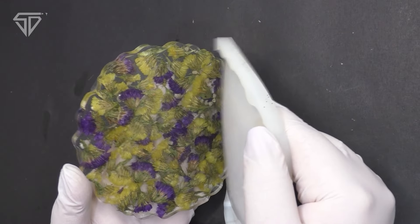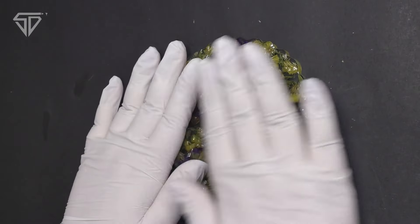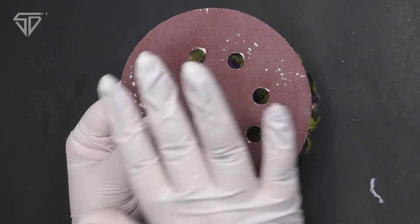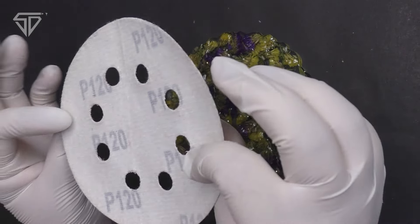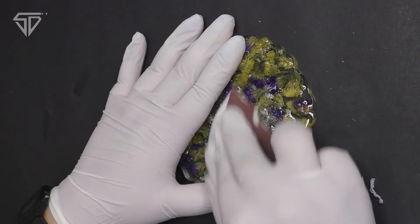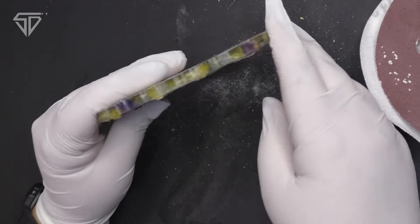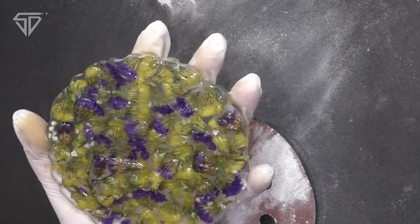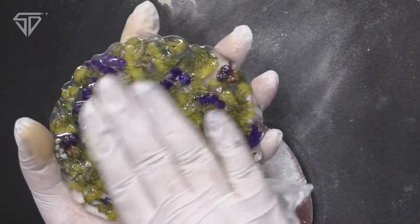We need to stretch out the sides and release the mold. The flower piece is ready. For the back side, 120 number sandpaper is required. You can apply a very thin coat of resin on the back so the scratches will be presentable. The coaster is now ready.